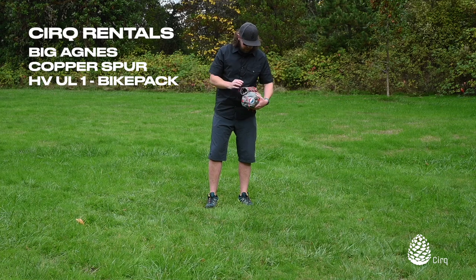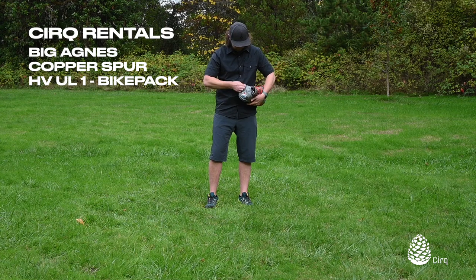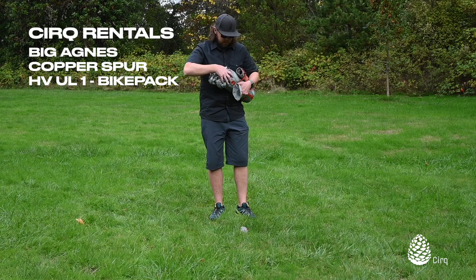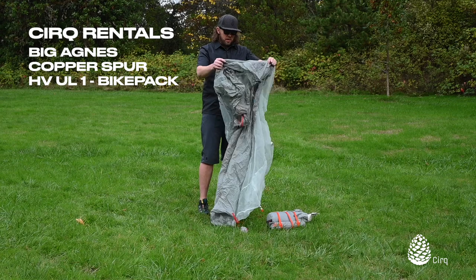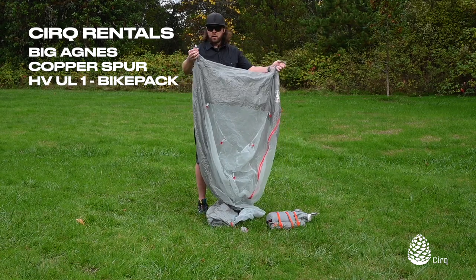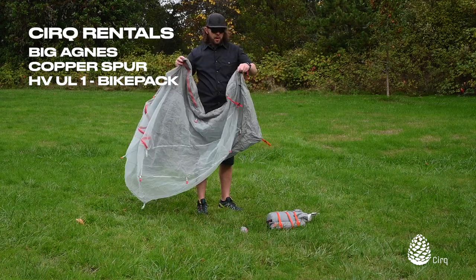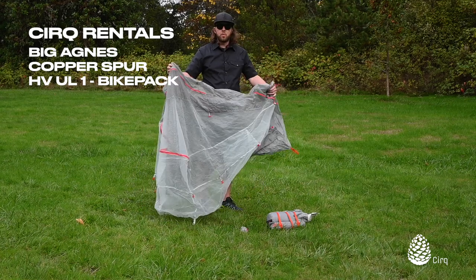First thing we'll do is loosen up our compression straps and outer straps. Take out our stake bag. Next we'll take out our tent body, and like all Big Agnes tents, your clip-in ribbon points are color coordinated — silver on one side and orange on the other. Orange is usually going to be near the foot of the tent on most Big Agnes tents, so that's one easy way to check.